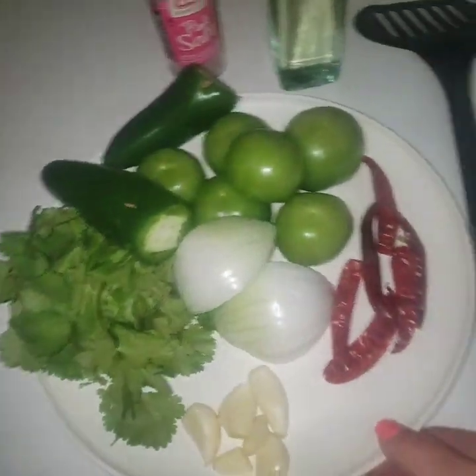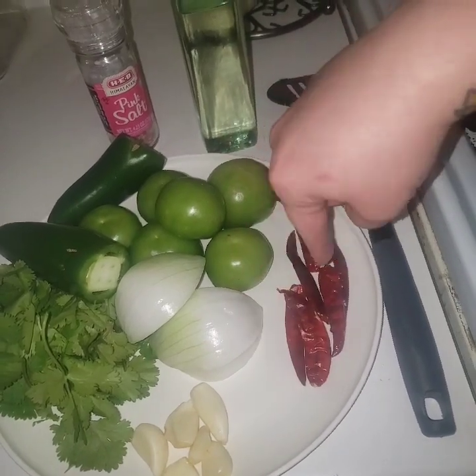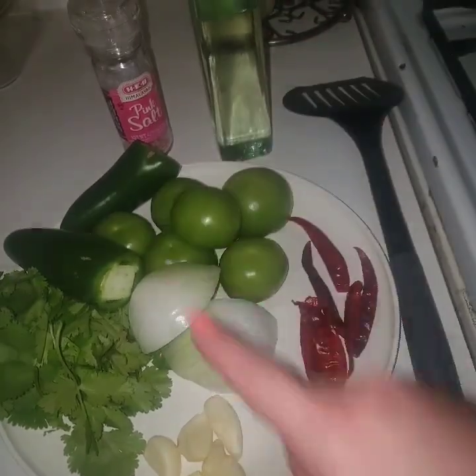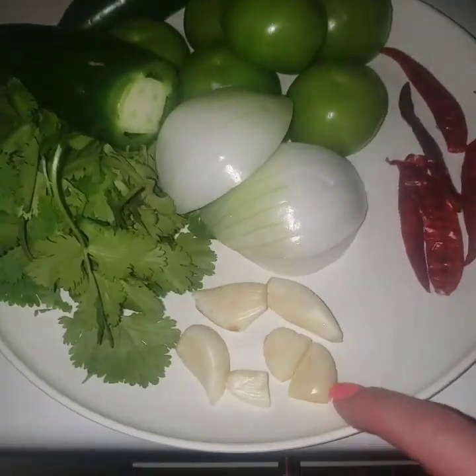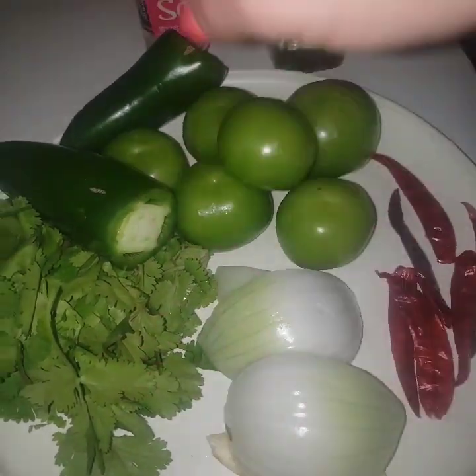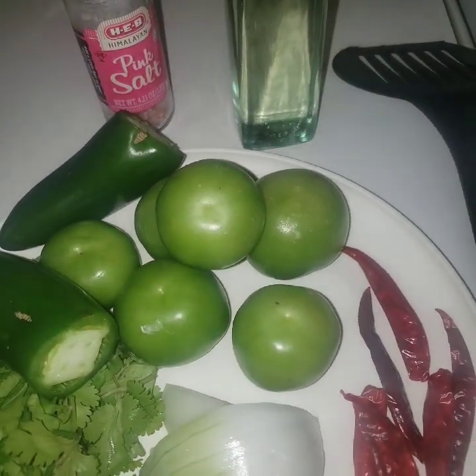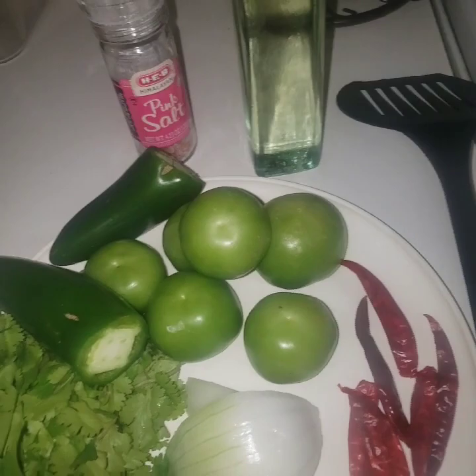So what I'm going to do is: I have about six chiles de árbol — these are extra spicy — a couple cloves of garlic, half an onion, some cilantro, two jalapeños, and six tomatillos.